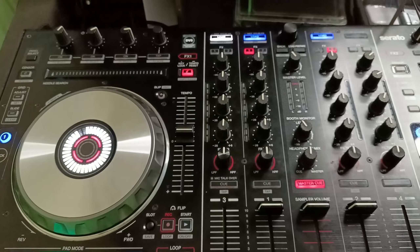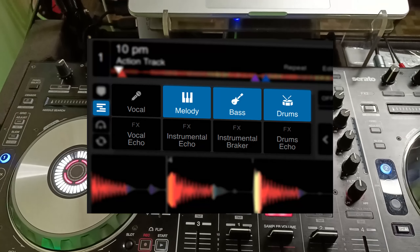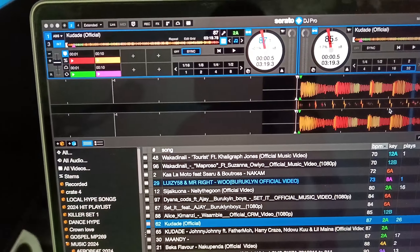For those who don't know, stems are not plants — stems are where you separate a song into instrumental and acapella. Let me show you an example. Here you can see I've loaded a song called Kudade.